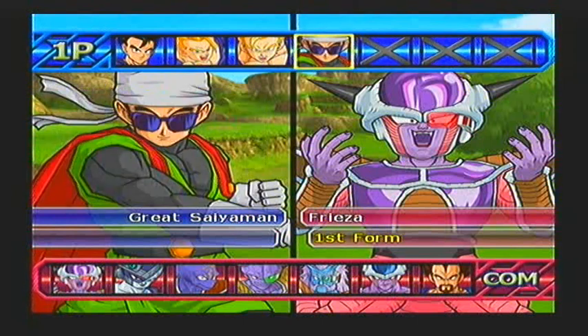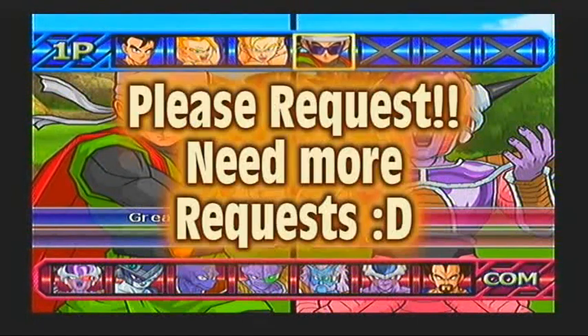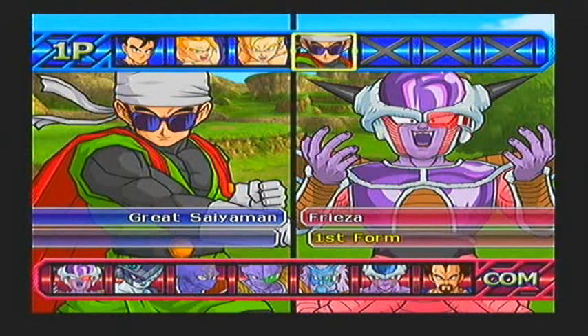One more thing, guys, before we begin — if you are actually watching these videos and you're a fan of DBZ, comment below what request you want me to do, because if I don't get that many requests anymore, the series will probably be finished. I only got one more to do. I don't have a request after that, but I'm going to start a new playthrough soon, hopefully. Anyway, guys, let's go on with the fight.